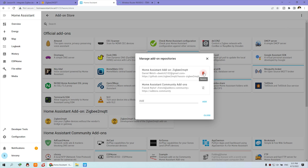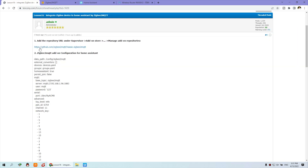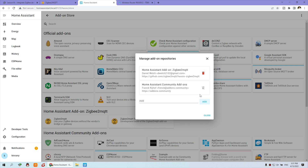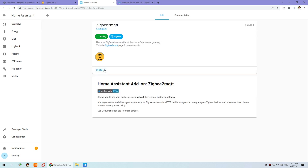We can remove this because I have already added it. For your first time, you need to copy this GitHub URL for ZigBee2MQTT and just copy and paste it here, then press Add. Click Close and you will find two yellow icons — one is for the ZigBee2MQTT standard version and one is for development. We can click the standard version and click Install.